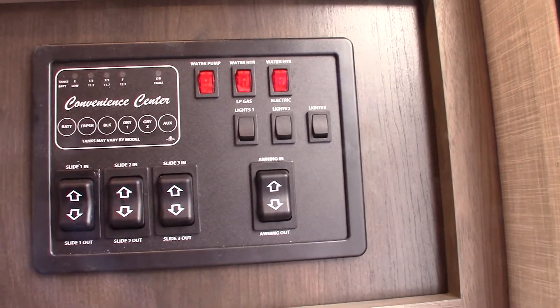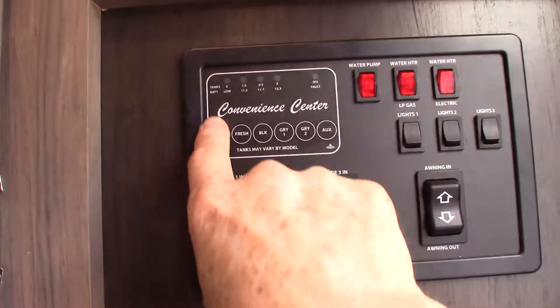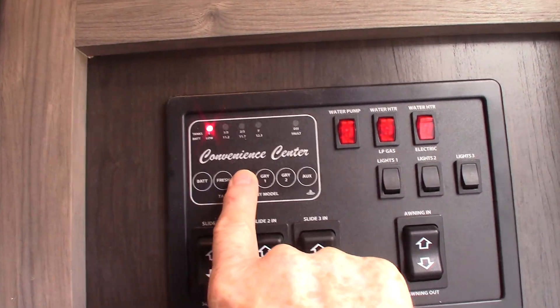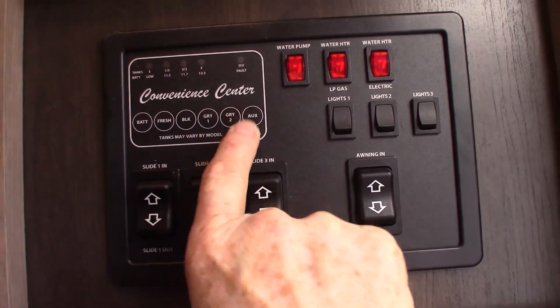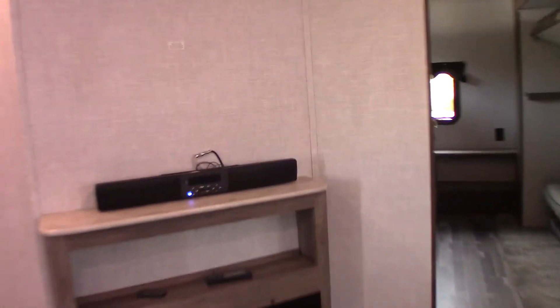Make sure there's always water in the tank. And of course, your levels: your battery's charged, fresh water's empty, black is empty, gray one and two are empty. The auxiliary will be your second black tank. The lights graduate up in one-third increments, and when you get past two-thirds, you've got to start thinking about dumping your gray and black tank.